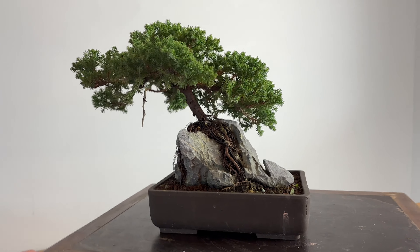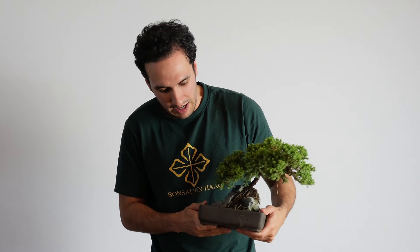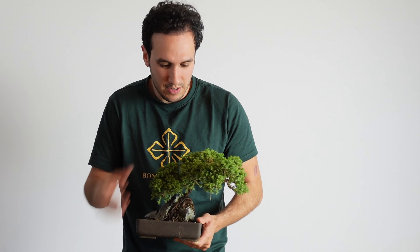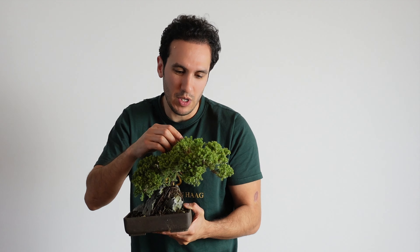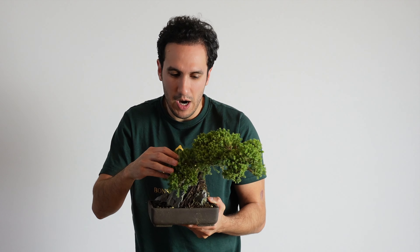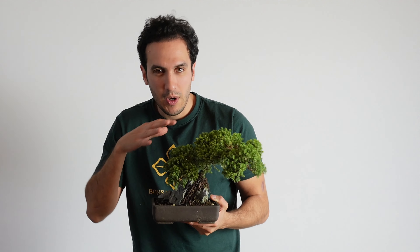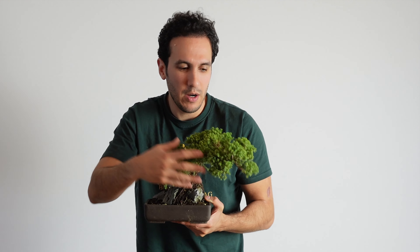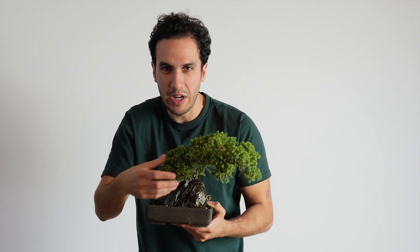I did a series on how to make your first bonsai tree — in any kind of garden center you can get this juniper. And as you can see today, I will come back to it: the root on a rock. I will show you a few close-ups of this tree and then I'll wire it for the second time, and now we can do more detailed wiring and make some decisions about all the branches we're gonna keep.